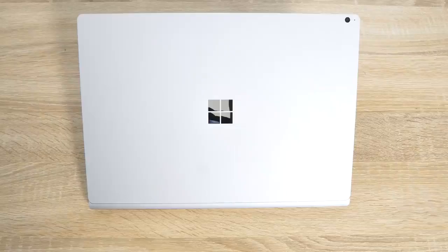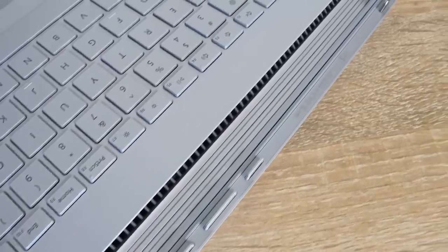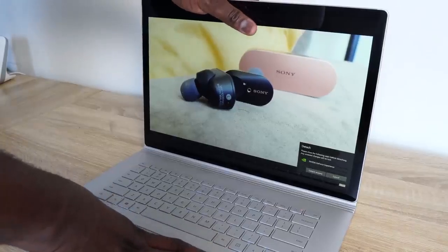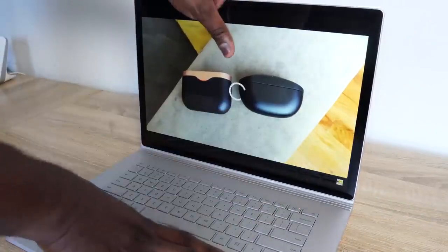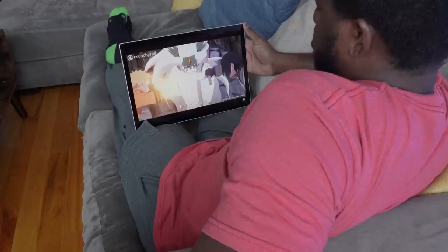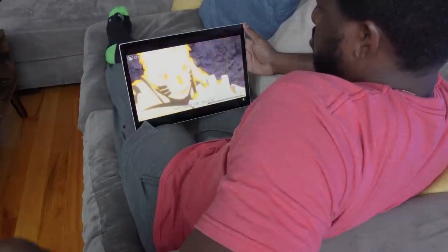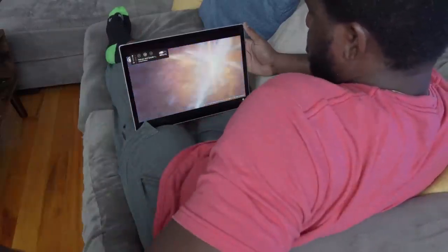The speakers are not super loud, but they're loud enough. They're positioned around the display rather than the base, so when you put it in tablet mode, the speakers face you directly. When you're watching content in tablet mode or laptop mode, you get really good sound and solid overall performance from this device.